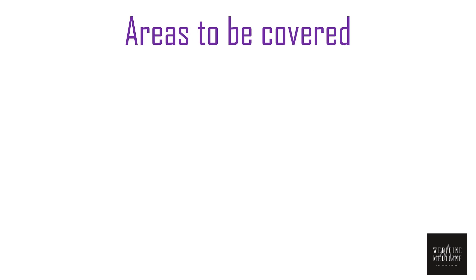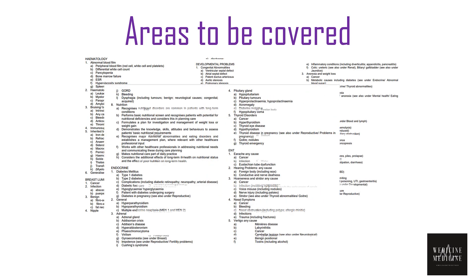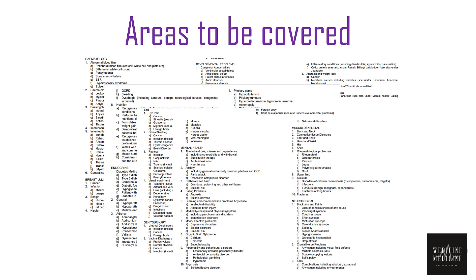Now you need to know about the areas that are to be covered before you sit for your PLAB 1 exam. PLAB 1 is more directed towards clinical subjects and incorporates areas such as hematology, cardiology, respiratory medicine, gynae & obs, psychiatry, and many more.